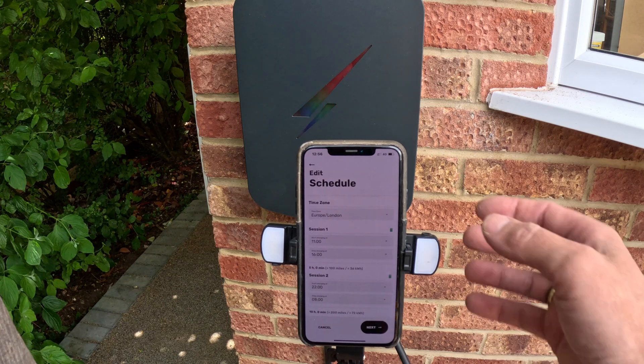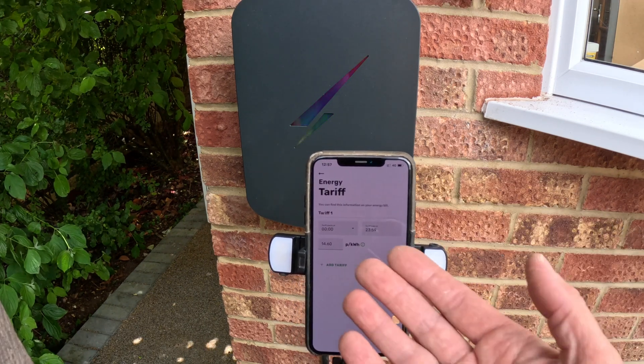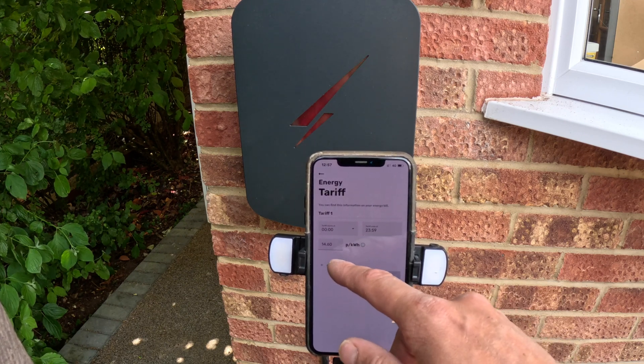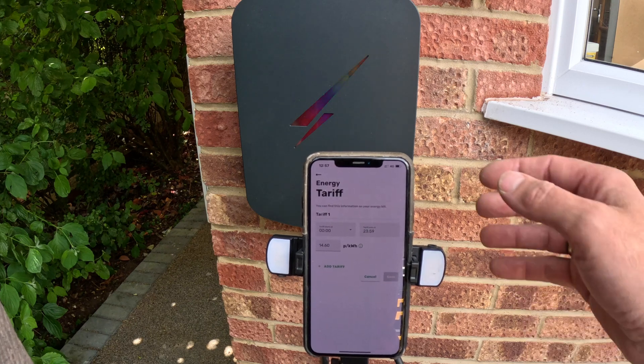Schedule charge — if you go in there, you can set up your scheduled charging. So if you have an overnight EV tariff, this is where you do it. Your energy tariff is at the bottom — if you click that, you can put in your actual tariff rate that you pay per kilowatt-hour, and then it will tell you how much each charge has cost you.